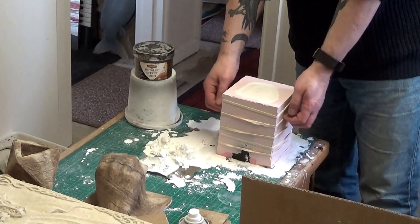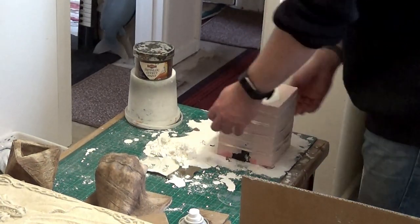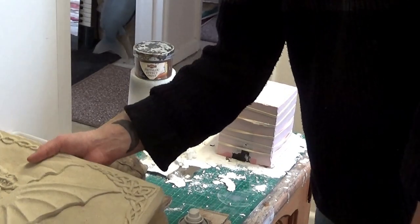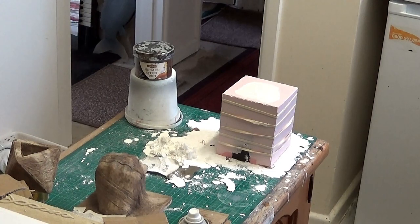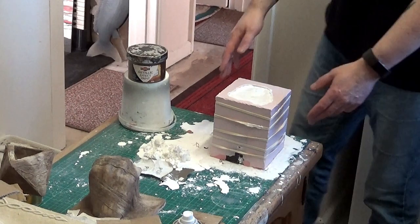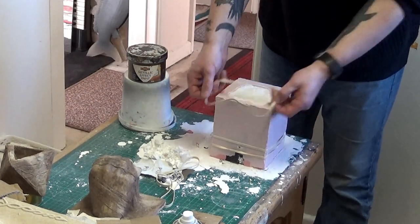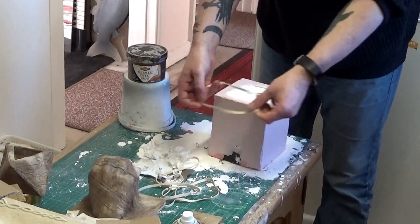The setting time from the manufacturer is between 10 and 25 minutes to demould, but I wait around 45 minutes to an hour just to be on the safe side. Any excess plaster left over I put into smaller moulds so as not to waste it. Now I've taken away the elastic bands around the silicone mould and we'll demould the Crystal Cal cast.